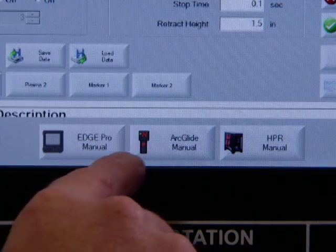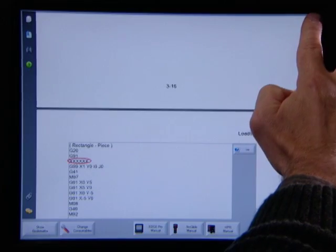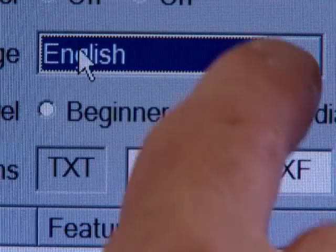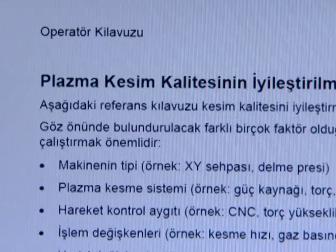Just about everything you could possibly need is built right into the CNC. And if an operator has any questions, all of the instruction manuals for the plasma system and the torch height control are available at the touch of a finger. If an operator is having some type of cut quality issue, there are a number of comprehensive cutting tips to help resolve the problem. Both the instruction manuals and the cutting tips are available in multiple languages.